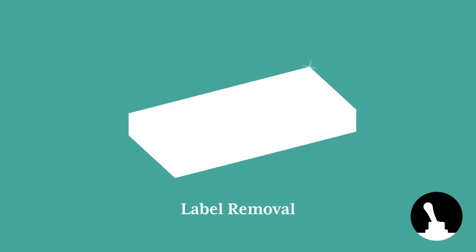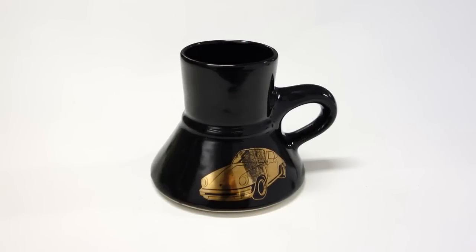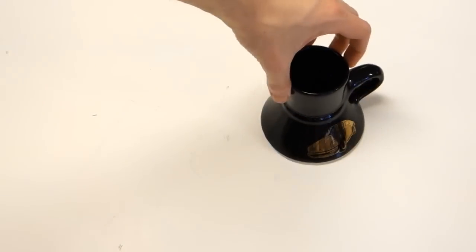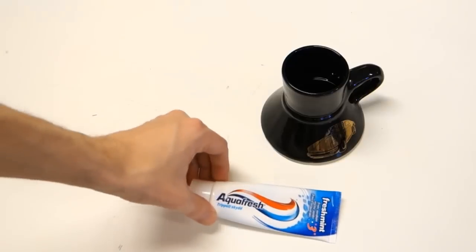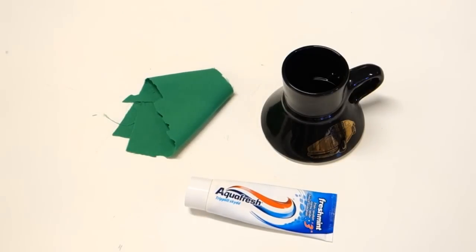Labels can sometimes be a scourge. You may have an object which you enjoy, but it's ruined by an unsightly label printed or stamped directly on your object. So how do you get them off? The answer is much simpler and mintier than you may think. I'm not a Porsche guy, but I really like this mug, so it was about time to get rid of the faux golden 911.